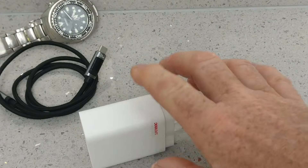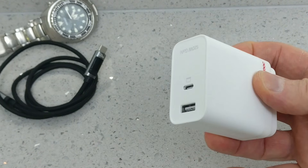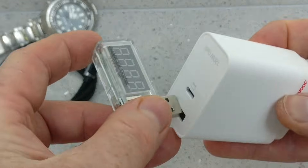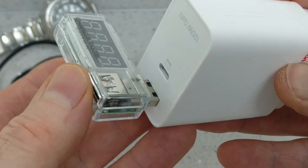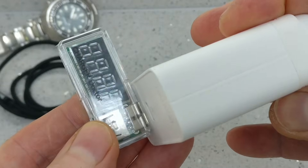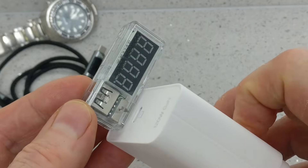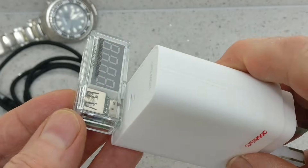So why do you need one of these? Let me give you a few examples. Say you just bought a brand new expensive fast charger — the box says it delivers 20 watts of power, but is it? How do you know for sure? You plug this little meter into your power block and it'll tell you instantly if you're getting the promised 20 watts or if you're only getting five.